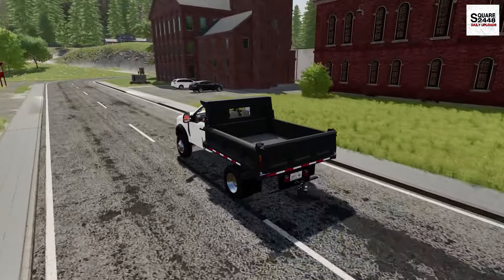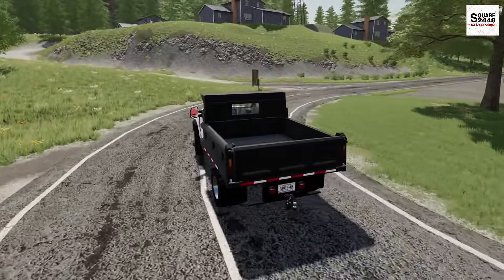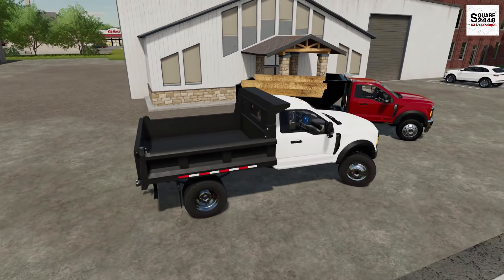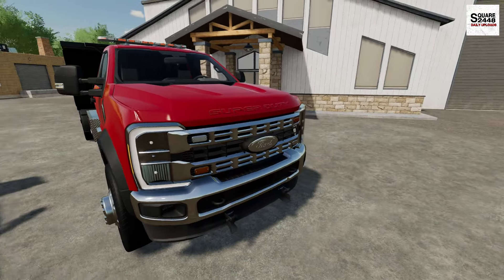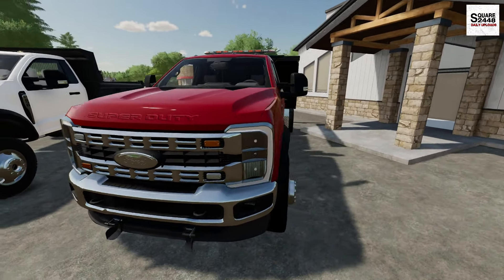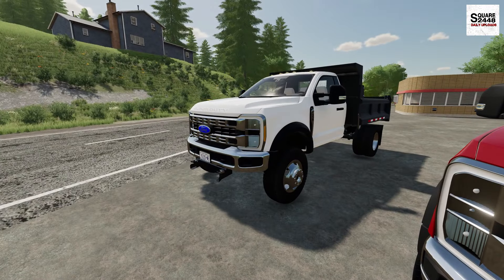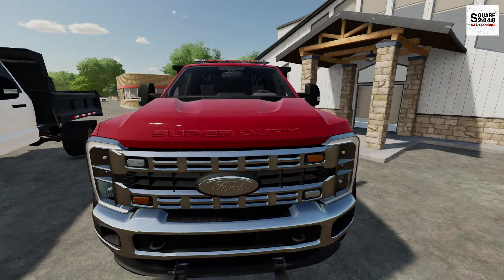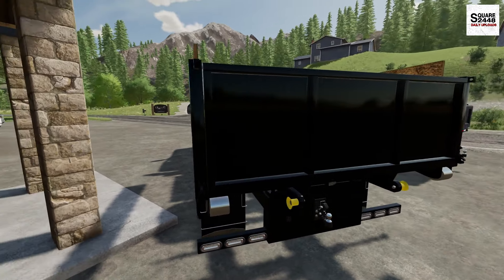I've been looking forward to a switch-and-go for a long time and we finally have it. We're at the dealer and they have it right out front for us. Here it is — our new truck. It's a 2024 F-450 XLT with that 6.7-liter Power Stroke diesel. We are upgrading from the gas 7.3 to the diesel, which will be perfect. We got the plow mount too, which is going to make a really good plow truck. And as you can see, this is the mason dump body on it, which is sweet.